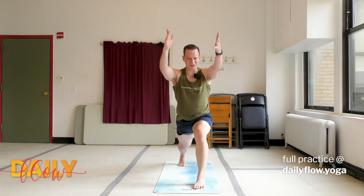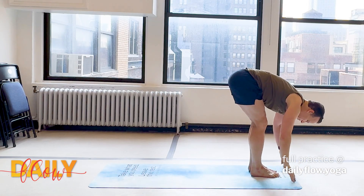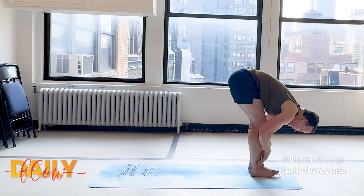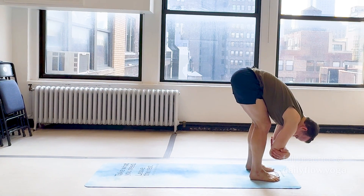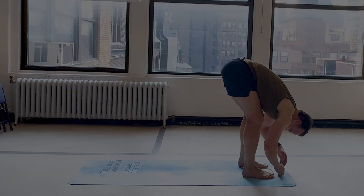Inhale, release the twist. Exhale, step that right foot forward and fold — it's a big one. Inhale, flat back. Exhale, melt. Heel-toe those feet about as wide as your hips. Grab those elbows. Sway the hips out. And then release the elbows.